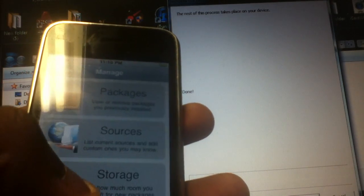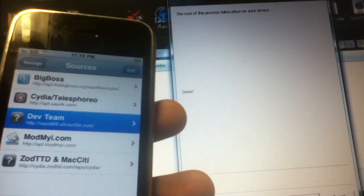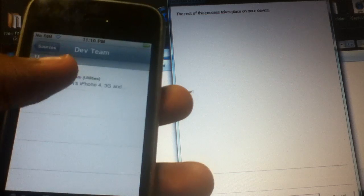But at least you guys know how to downgrade the baseband. Okay, here it is. Now I'm going to go install UltraSnow.